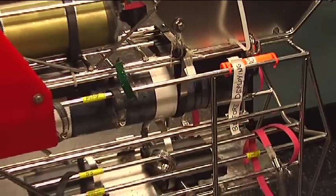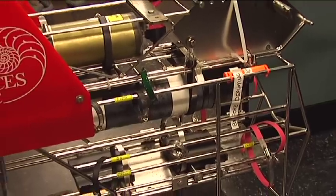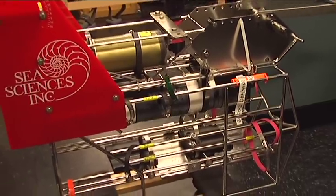It depends on what kind of oceanographer you want to be. The more marine tech route, that's not even an undergraduate degree — that's more of a two-year community college degree.